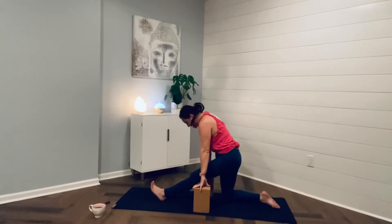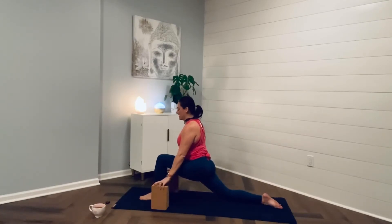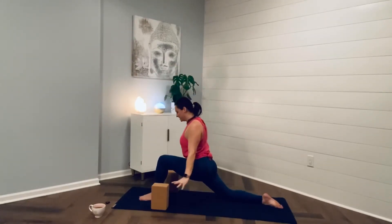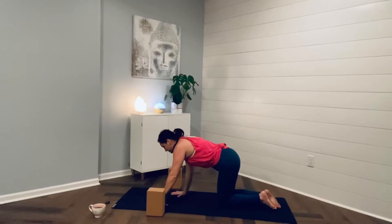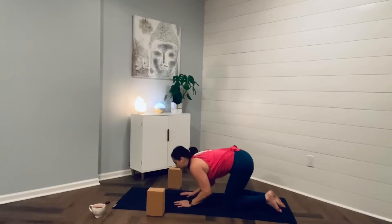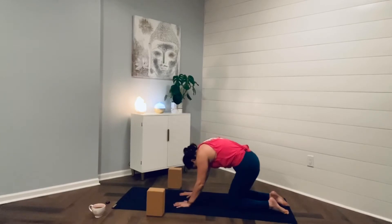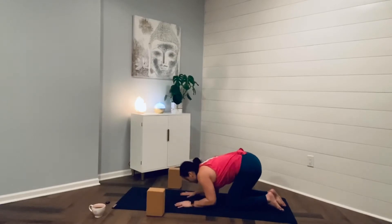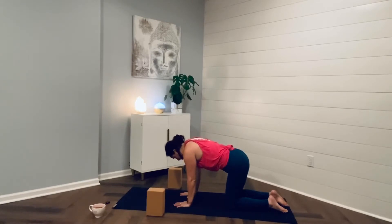And then inhale, rise back up. Walking the blocks back up, coming back to crescent lunge. Inhale, sweep the arms to the sky. Exhale, bring your hands back to your blocks or the earth. Bring the left knee back to meet the right, restacking the joints. Inhale, lift the chest, the heart, breathe it in. And then exhale, get round, tuck the chin, round through the back. One more cycle — inhale, breathe it in. And then exhale, let it go. Returning back to the neutral spine.